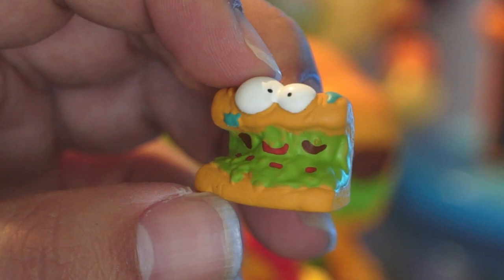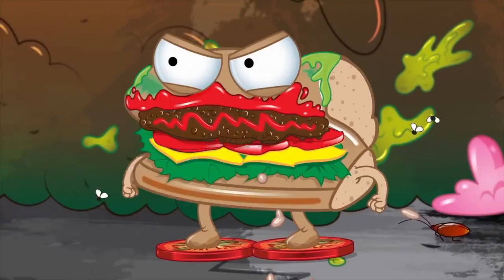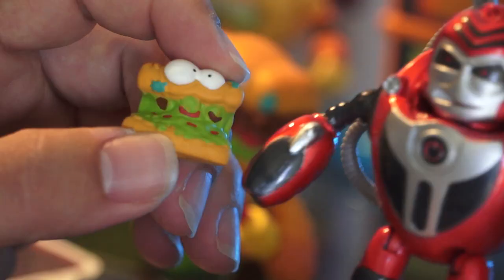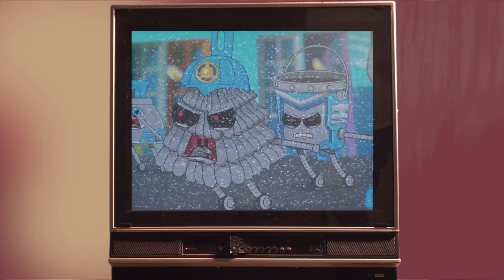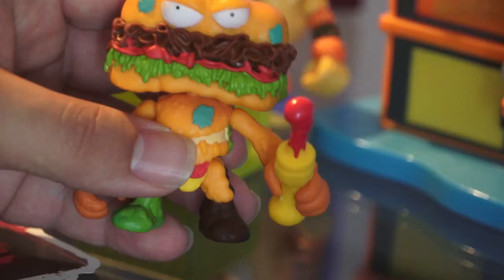This is the miniature version of Grubsub that you would get in the packet. Essentially, the story is that these mini figures, these little characters, the original characters, they power up using Binjuice to save Cheat Town from the bad guys — the clean team. Vac Attack here is part of the clean team. So they power up and they turn into their action figure selves.